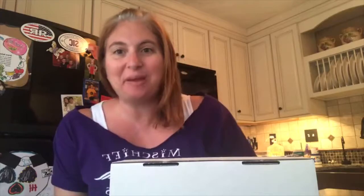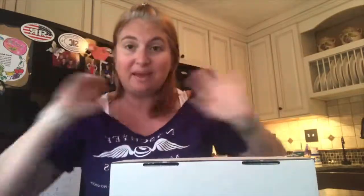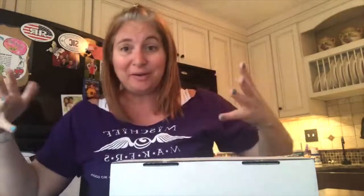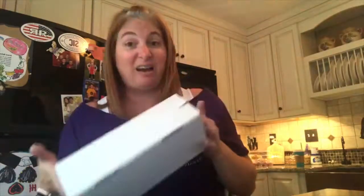Hi everyone, it's Christina with Wishes Family Travel. I've had a really long day and it's hot out. I got some Mickey mail today — some very special Mickey mail. I got my magic bands, at least I think they are — if they're not my magic bands I'm gonna be kind of embarrassed!